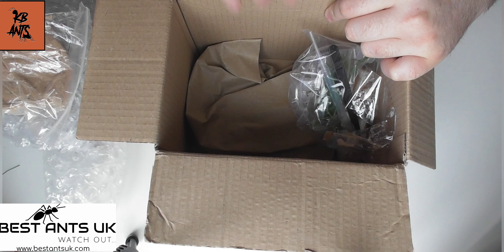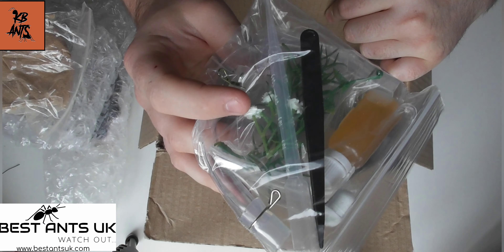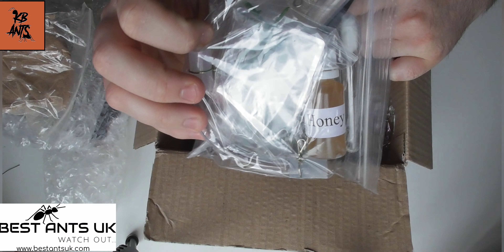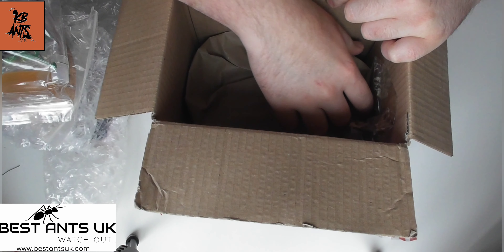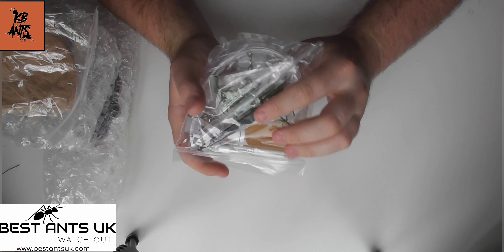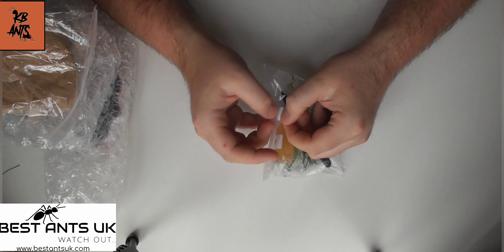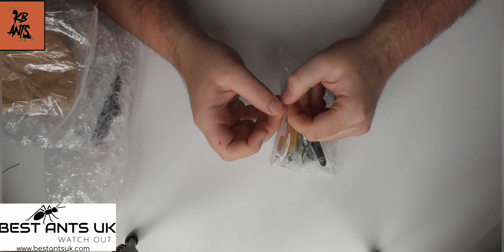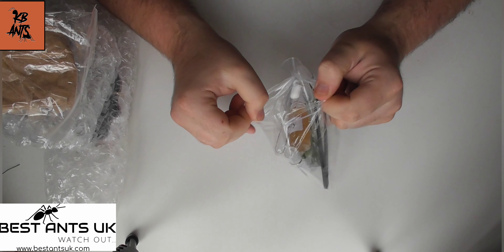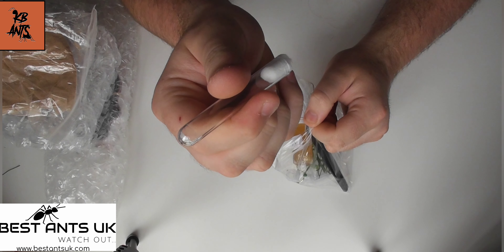Stay till the end to see how you can enter the giveaway — you might as well watch the video so you know what you're going to be winning. So this is just the contents of the box. I took the artwork out and a few bits and bobs, the accessories you get with it. So you'll be winning all this that's been shown in the video. You've got a little bag of accessories and a water test tube, which I'll show you how to use later.